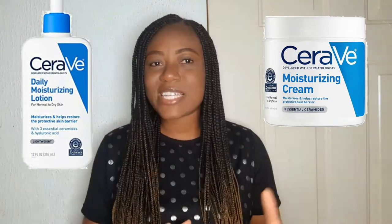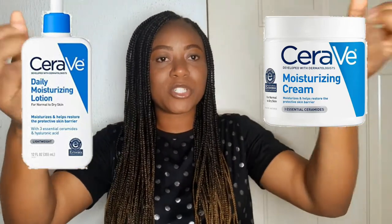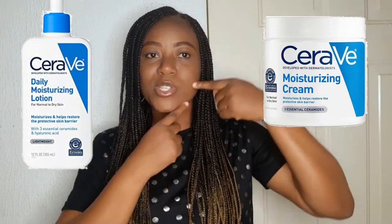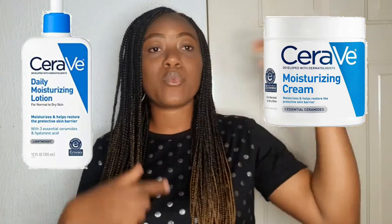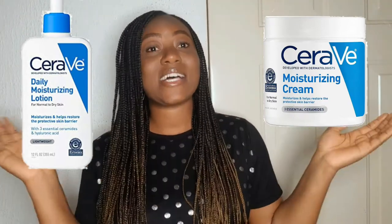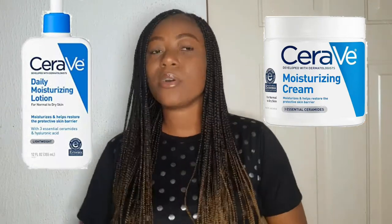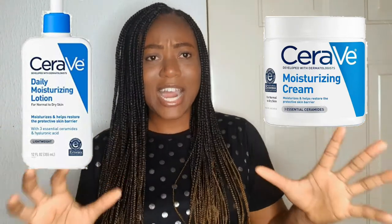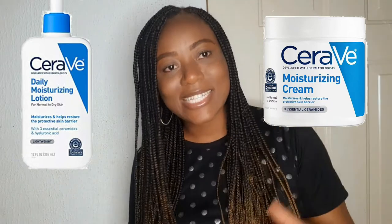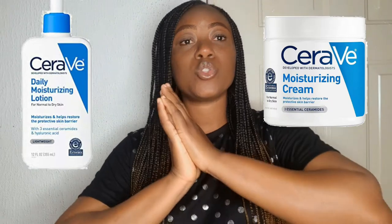The lotion also contains ceramide. Let me first explain what hyaluronic acid does on your skin — it is a humectant that helps your body attract moisture from the atmosphere and retains moisture on your skin. It won't allow your skin to lose moisture even in a very dry climate. This lotion will be very useful in winter as well as in the harmattan if you're in the tropical part of the world.